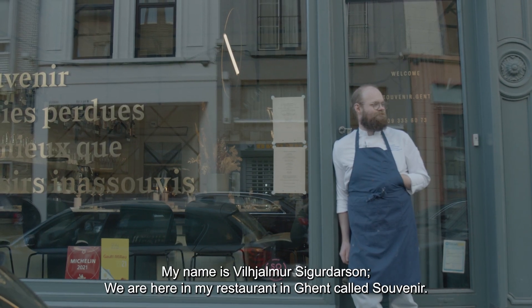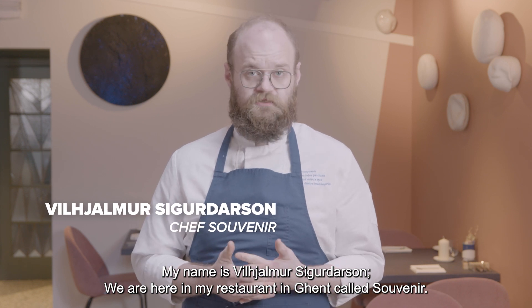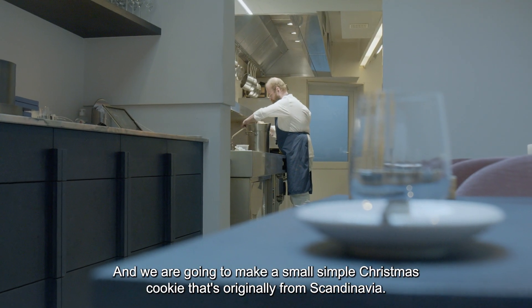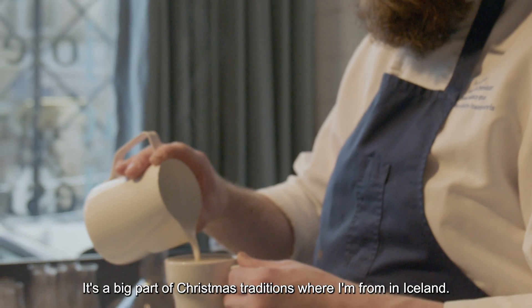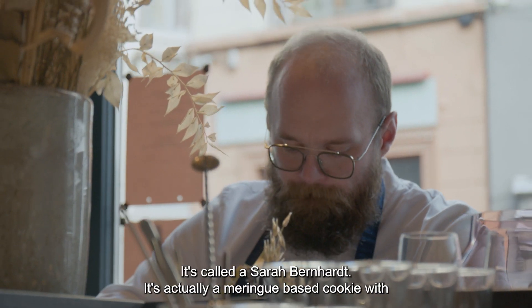My name is Viljalmar Hilmar Sigurdasson. We are here in my restaurant in Ghent called Souvenir. We moved here in 2017, amongst others with the help of financing from DMV. We are going to make a small, simple Christmas cookie that's originally from Scandinavia. It's a big part of Christmas traditions where I'm from in Iceland. It's called a Sara Bernhards.